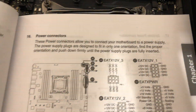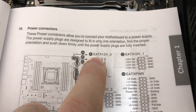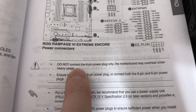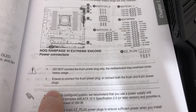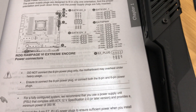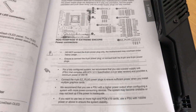I found some information in the manual. The manual says that's the EATX 12V section — the third one. And what does it say in the instructions? Do not connect the 6-pin power plug only, as the motherboard may overheat. Ensure to connect the 8-pin, or connect both the 8-pin and 6-pin power plugs. So what are they for? For more power, for juicy graphics cards? There's no specification explaining why we need it.